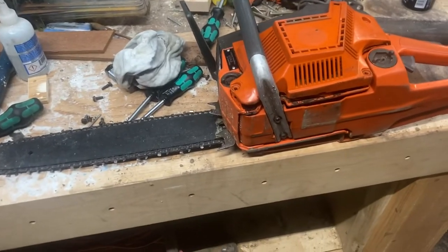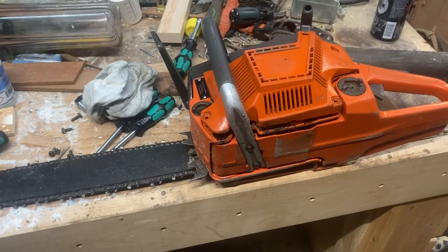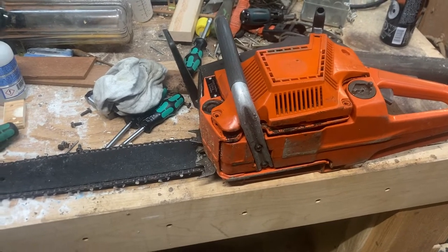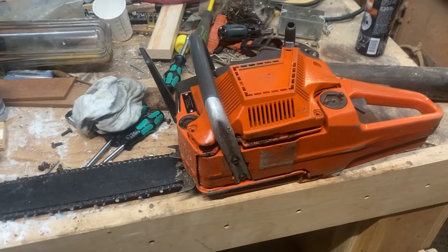So a little side project here. I had one of my chainsaws stolen over winter — it was a Stihl 026 — and I was looking for a replacement for it. I haven't found one yet, but I found this nice little Husky.